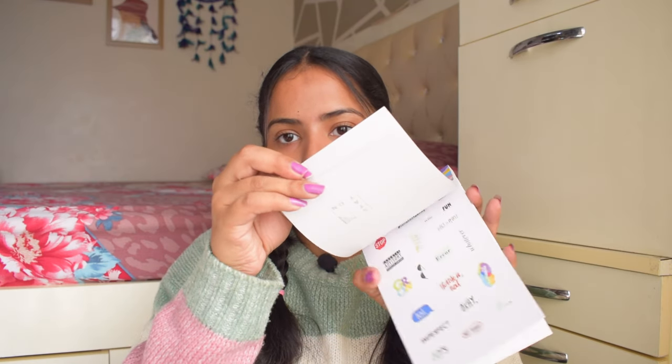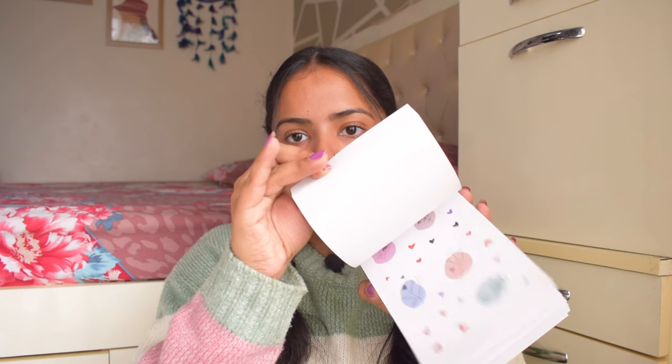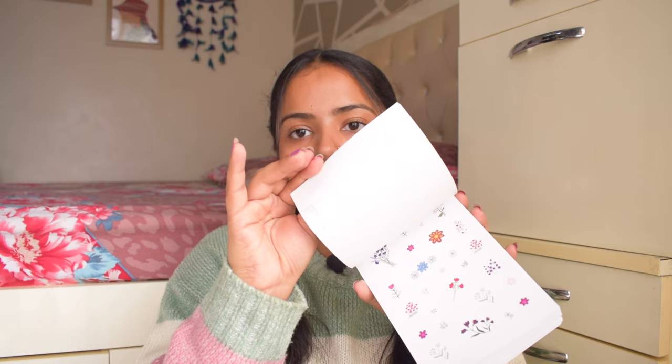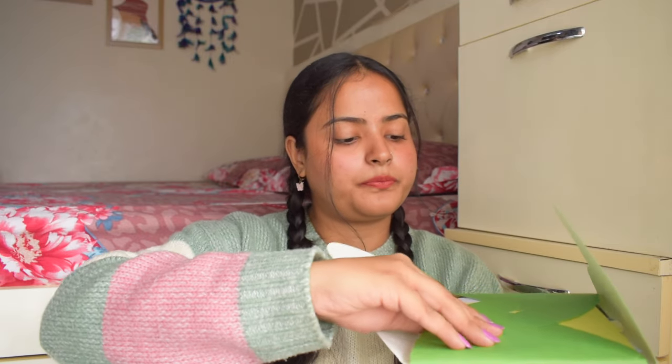Then we have this sticker booklet — this book has 600 plus stickers. Look how cute these stickers are! I really loved this sticker collection. There are so many stickers so you can freely choose and decorate and plan accordingly. After that there is a Happy Mail package which says 'Thrown all our hearts into this, go on open it.' They have so curated it beautifully with so many interesting things inside.